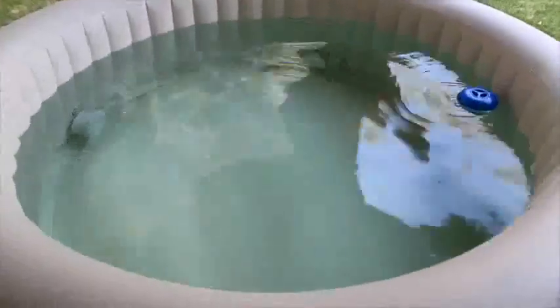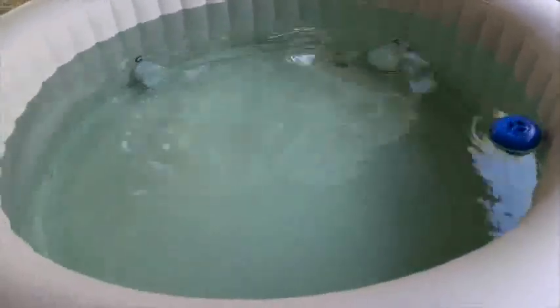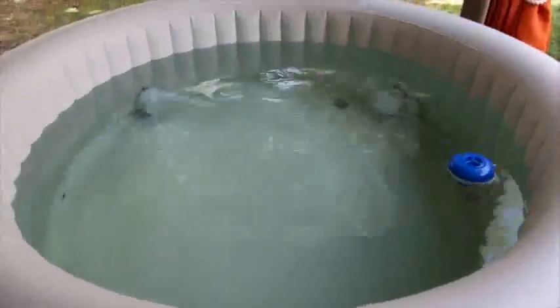It claims it can seat about 4 people — I would say that's generous. My husband and I use it, just 2 people, and it's comfortable for both of us. You could probably squeeze in 2 or 3 more people, but it's really more comfortable for just 2.